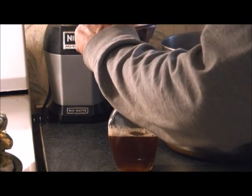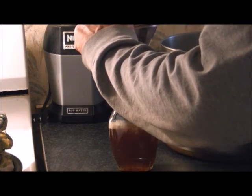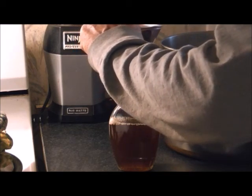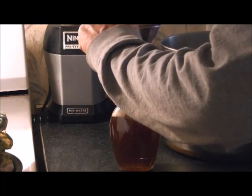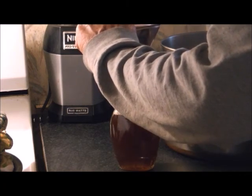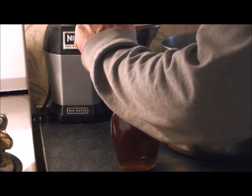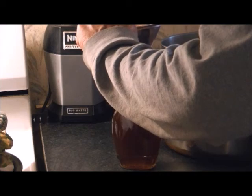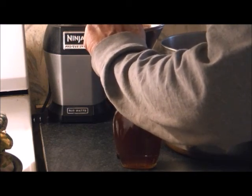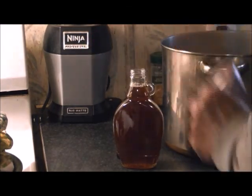I know it looks extremely thin right now — one, because it's very, very hot. And we don't add anything to our syrup. There are people that have their so-called pure maple syrup but add corn syrup to thicken it up or extra sugar. None of that needs to be done. Pure natural syrup is thinner than whatever brand you buy at the store.